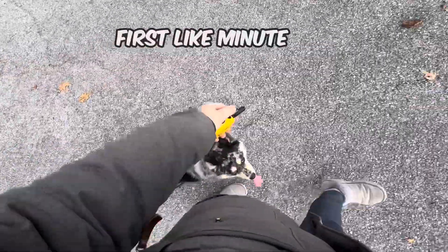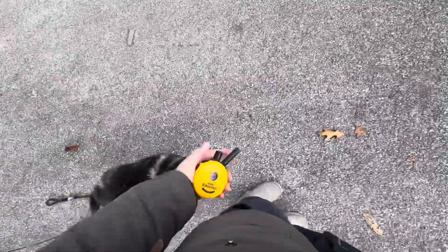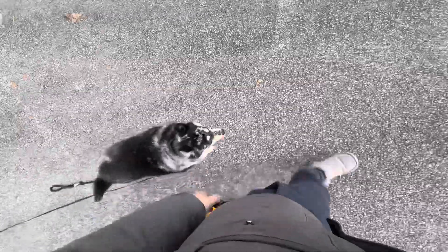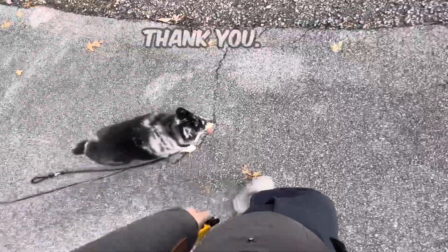The first minute or two of your walk is when you're going to be doing this the most. After that, she holds herself accountable and I can just walk. It's a really, really nice walk.